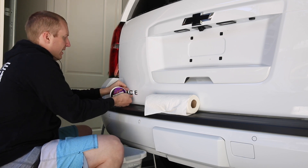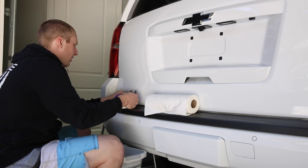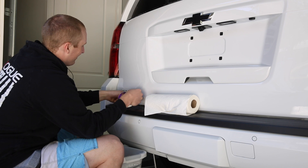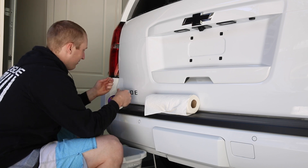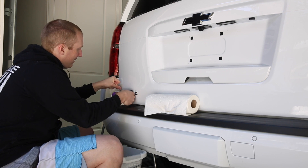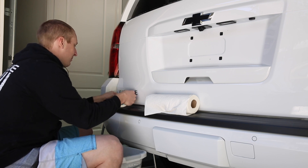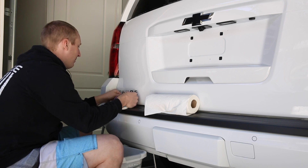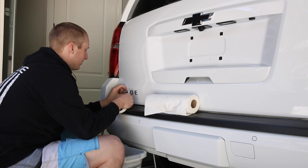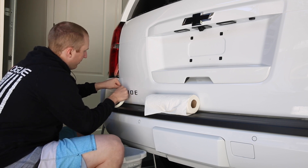Then we'll use some Auto Finesse. You can use any kind of Goo Gone or anything like that. You could also use a heat gun — I just don't have one. One of these days I need to get one because you might be able to yank most of the glue off in half the time, but it's really not that bad. It takes about 10 minutes or so each badge. It is a new car, so that probably helps.